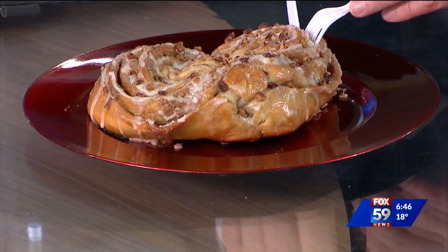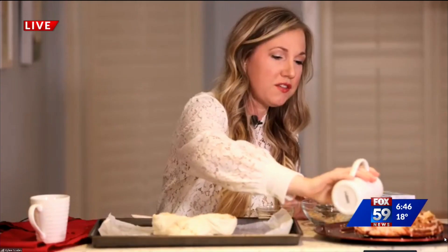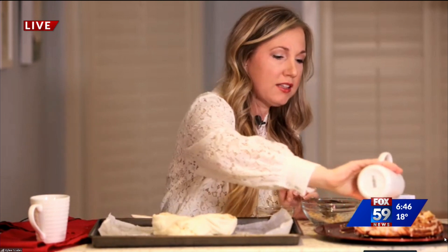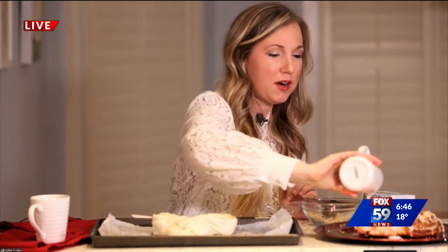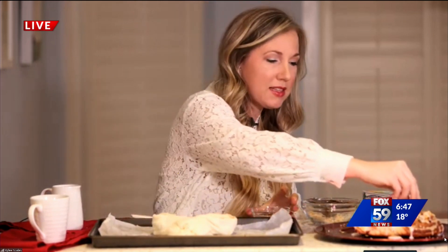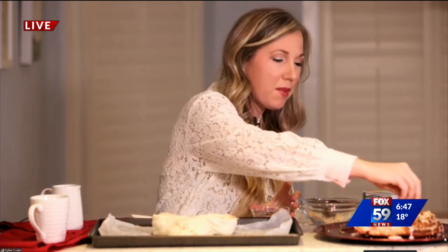Before we run out of time, let's talk about the glazing. All good coffee cakes are finished with a glaze, in my opinion. I have just a vanilla glaze here — it's powdered sugar, a little bit of milk, and vanilla extract. You could also do a maple extract. You just pour that on after it's cooled a little bit, then sprinkle some pecans on top. They're not necessary, but they sure do look pretty. And then you can serve this for breakfast on Valentine's Day morning.